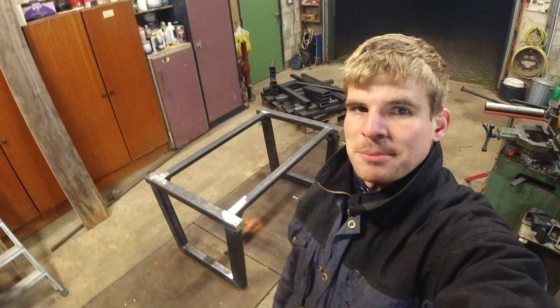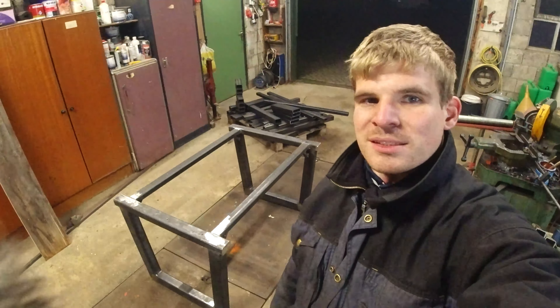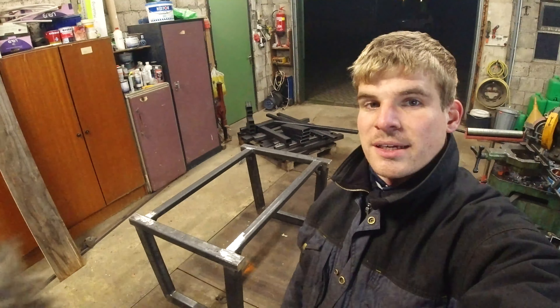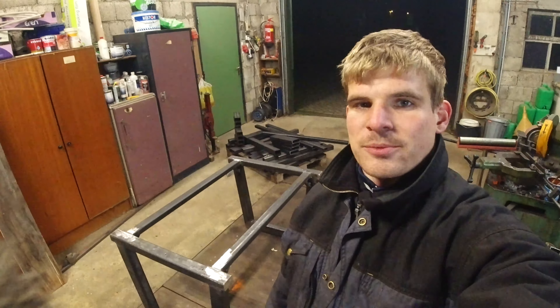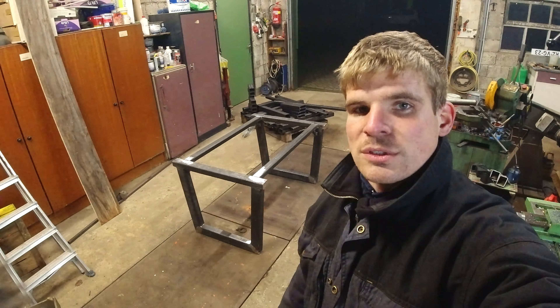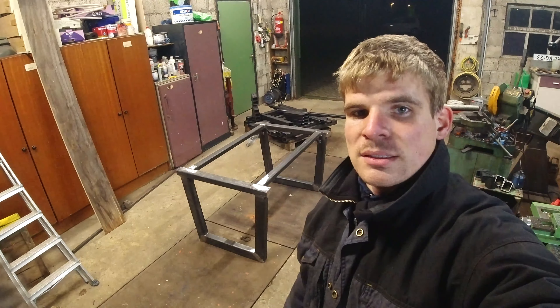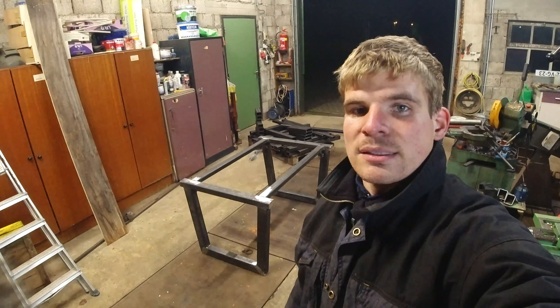I got the frame finished, and it looks a bit small but it's big enough for a big table. It turned out to be quite a decent frame and I'm very happy with the result — everything is straight and it didn't warp too badly during welding, so that's really good. Now it's time to see if we can get the wood on top, and if everything fits, it can be painted and then assembled and finished.